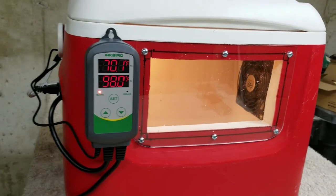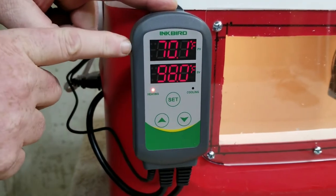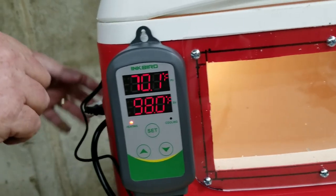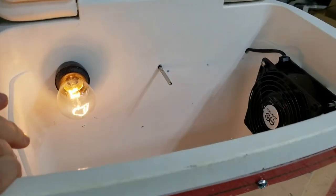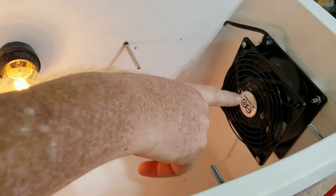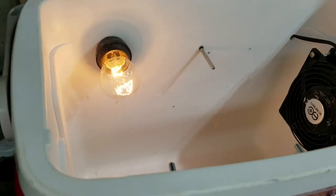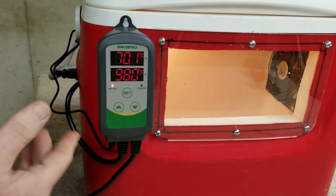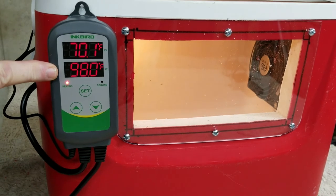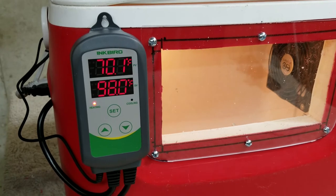I think we've got everything wrapped up. We have programmed the controller and it's coming up to temp and working fine — as you can see, the light is on. Everything is plugged in and hooked up. If we look inside, we've got our light bulb as the heat source, our fan — which is not running right now — and of course our thermostat. Now it's just a matter of time until this comes up to temp. We have it set at 98 degrees Fahrenheit; you can set it for Celsius or whatever you want. That's our cooler brooder.